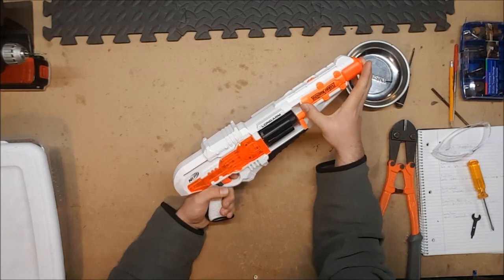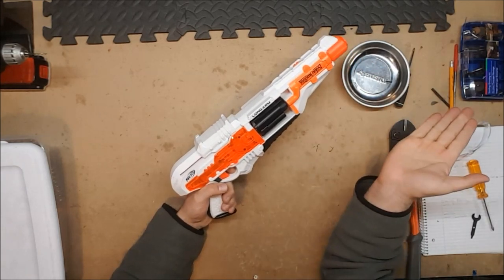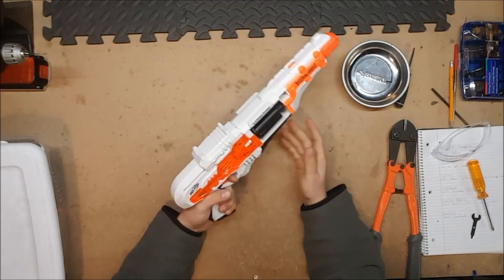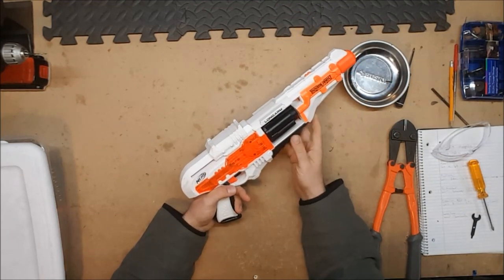It's got a long barrel for no readily apparent reason, but I do kind of like the shape of it. It fits its name nicely — it is very long.